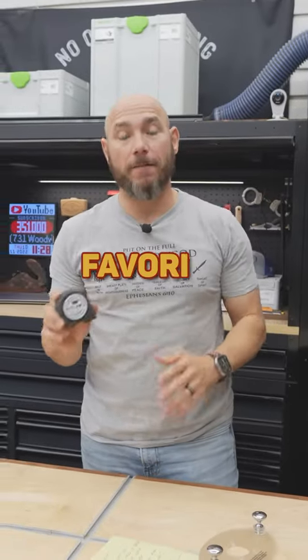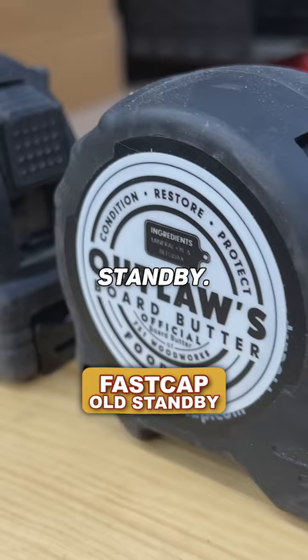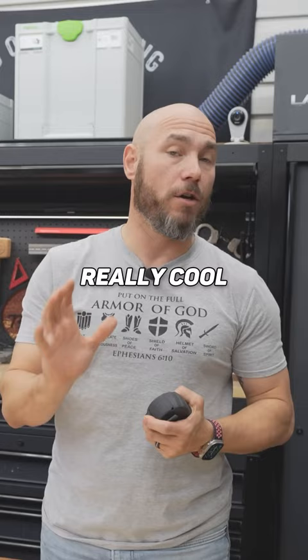By far my favorite tape measure I've ever owned. These are the FastCap Old Standby. I like the 16 foot, but they also make them in 25 foot. These are really awesome because they have some really cool features that I really like in a tape measure.